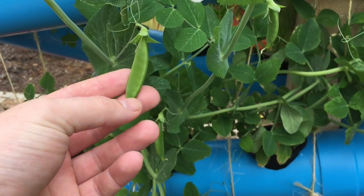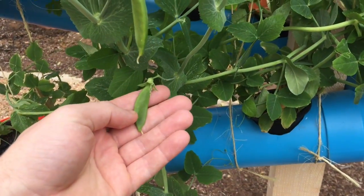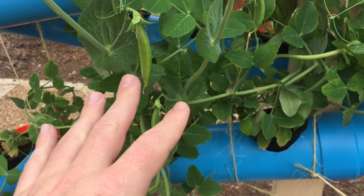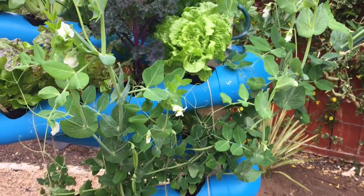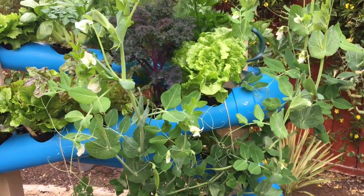We're going to let them grow a little bit longer and we'll do a post on when to pick them — around what time you should be picking them. Let them get a little bit thicker than you see here. This is an heirloom variety so it's going to look a little bit different when we pick them than a typical store-bought snap pea that's really overripe almost.